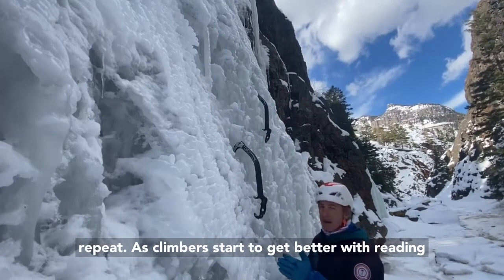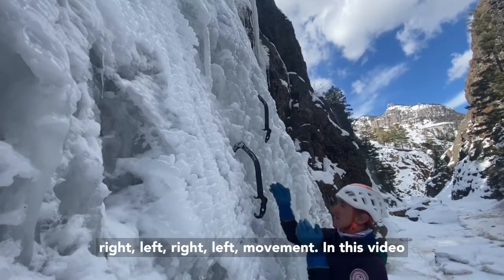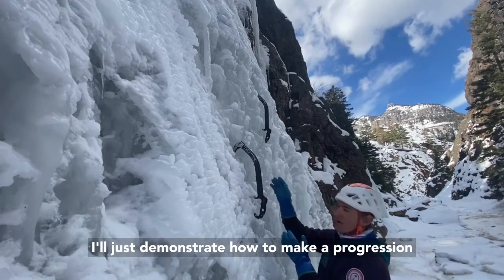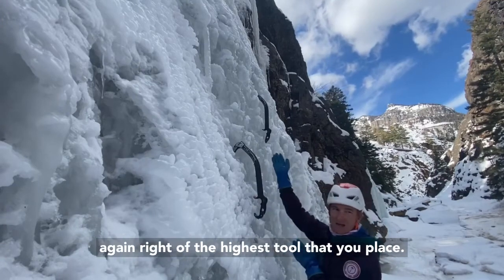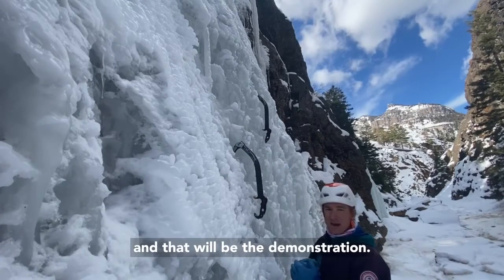As climbers start to get better with reading the ice, our sequences might change from that right, left, right, left movement. In this video, I'll demonstrate how to make a progression from swinging a right tool and then swinging again to the right of the highest tool that you place. In order to do this, we'll have to match our tools, and that will be the demonstration.